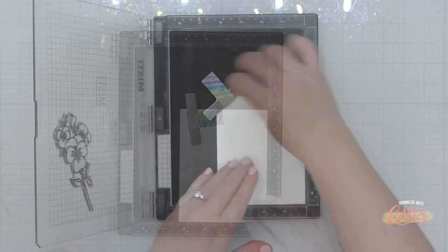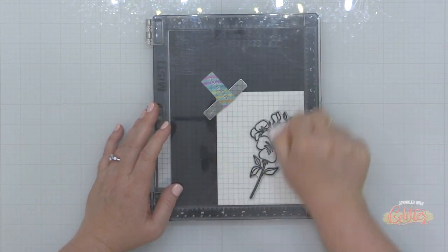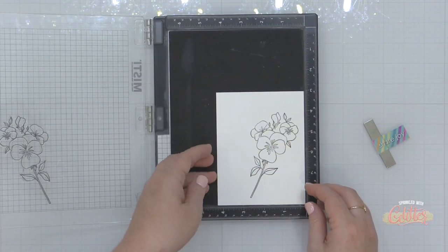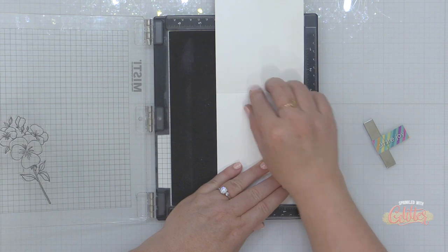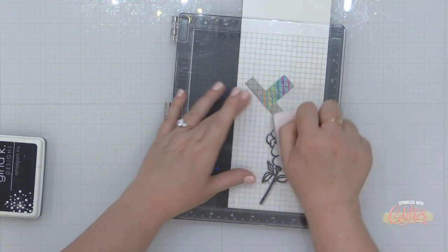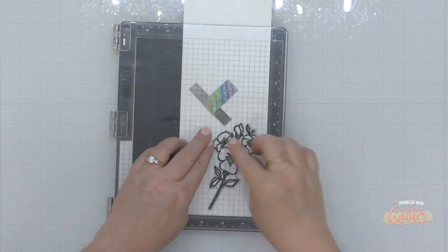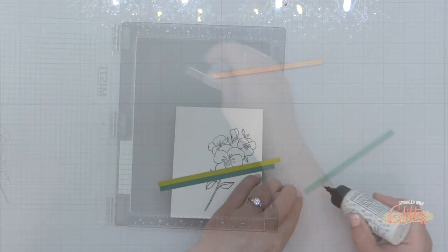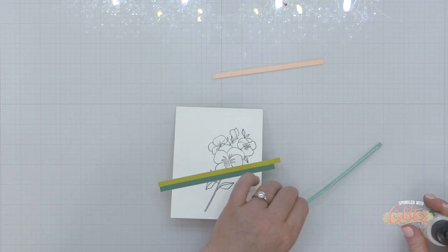Technique number six is using your coordinating dies to create a window on your card. I'm using the Pressing Thoughts stamp set and stamping this in black ink onto a card front — keep in mind this is a folded card base, not just a panel. Once I have it stamped onto the card front, I'm going to open the card and stamp it on the inside of the card as well. The stamped image on the front of the card provides a guide so I can line up my die and make sure that when I die cut the image from the card front, the image inside the card will show through. A MISTI stamping tool is really helpful for this.